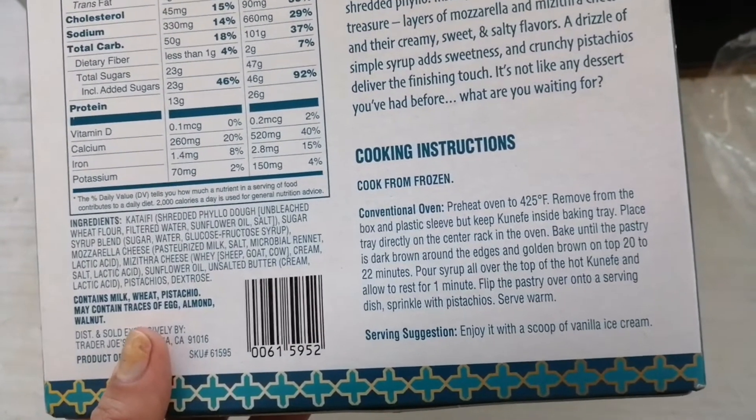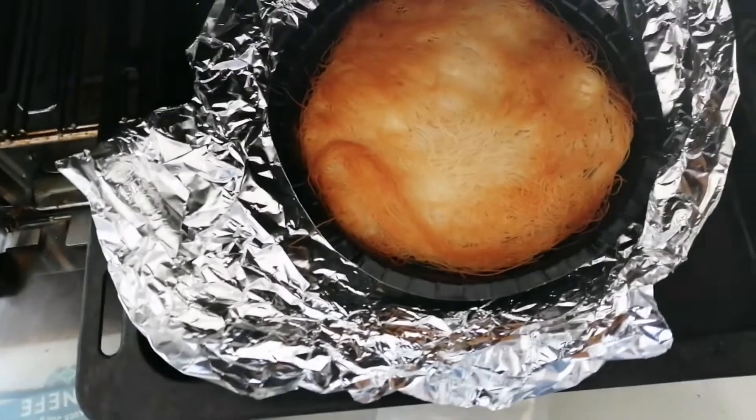It also says it will taste great with a scoop of vanilla ice cream. Here it is — it's looking golden and delicious.